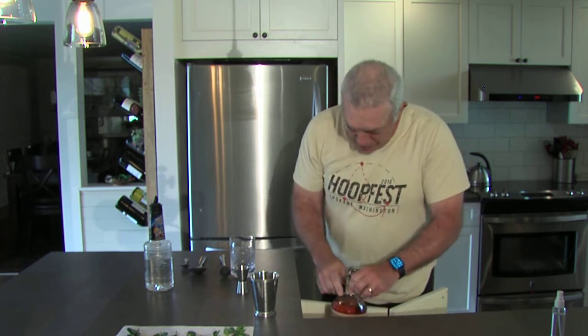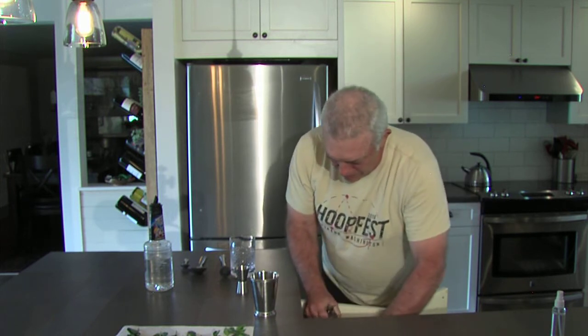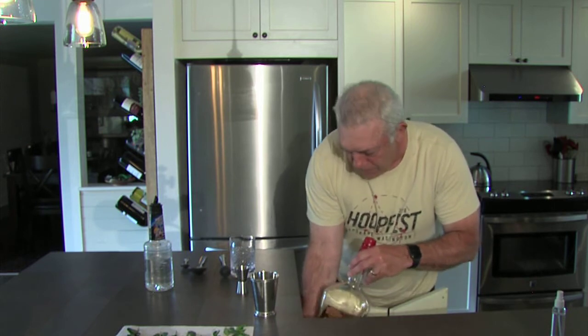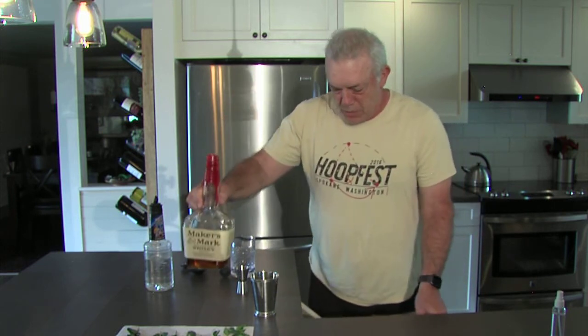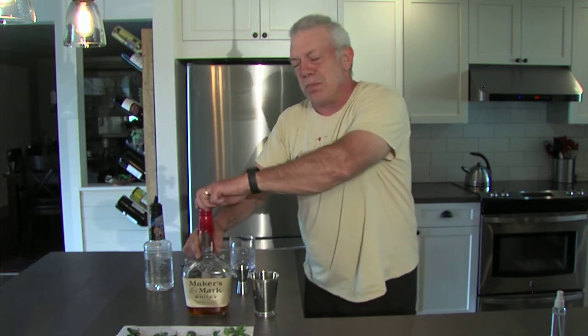First thing I'm going to do is put away the Blantons. That was out here for show — it's got a little horsey on it — but I don't like to use this good of bourbon on a mint julep. A nice middle-shelf like a Bulleit, a Woodford, or a Maker's Mark is the way to go on that. So we're going to use the Maker's Mark.